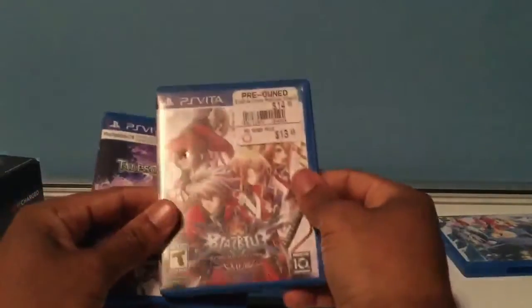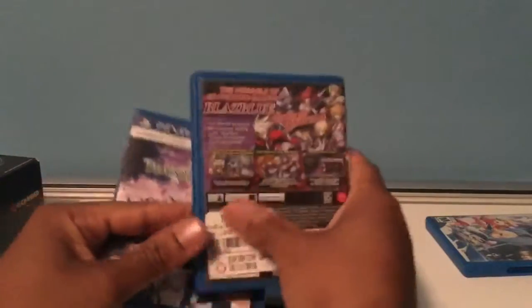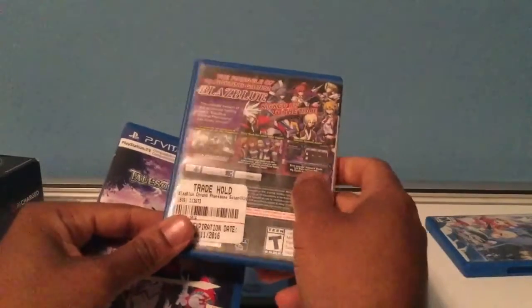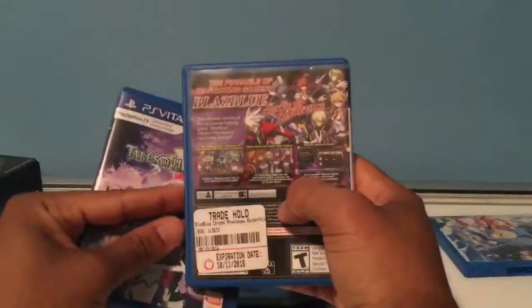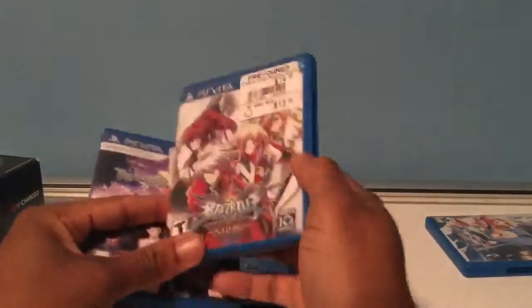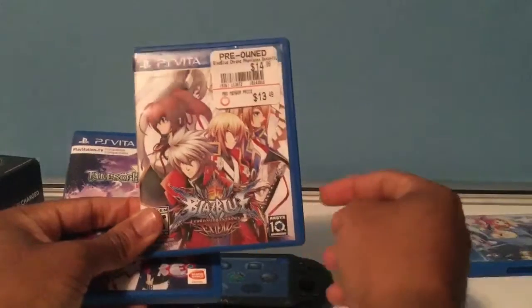Since X-Blaze is related, I'll mention BlazBlue: Continuum Shift Extend. I've had several BlazBlue games — I had Continuum Shift for Vita before, but I didn't have the Extend version. When I bought it back I made sure to get Extend because it has an extra character, extra DLC, and more features in general. With BlazBlue games, just wait for the Extend version if possible. At $13 for a physical Vita game that might be getting rare, I think it's worth it.